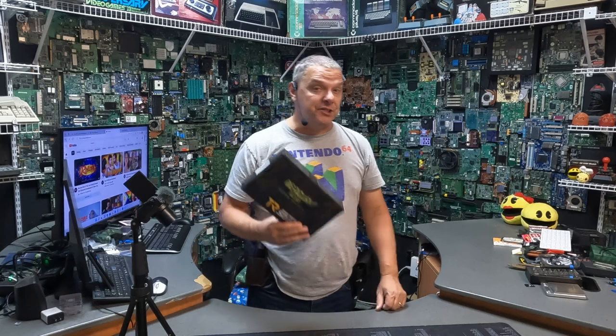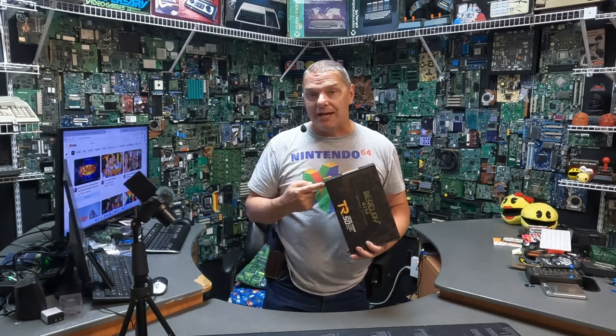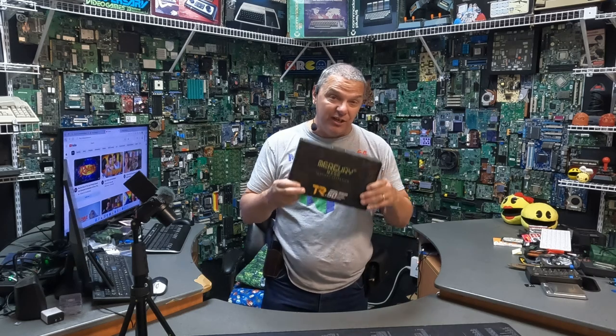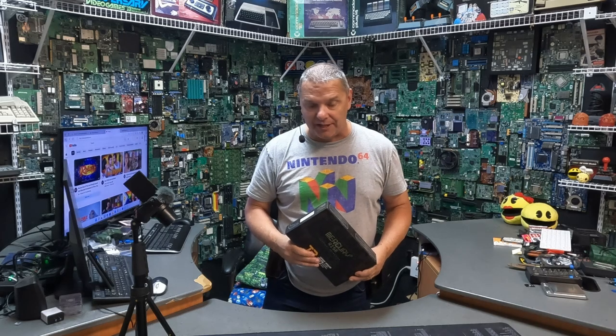We get good launchers in here and we have a lot of companies now that are throwing their hat into this game. Mercury Rise has become one of my favorites very quickly. When you see how far these guys have come from the MUB to get to this revolver, it is an evolutionary leap, and I can't wait to see what they come up with next.